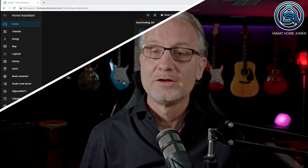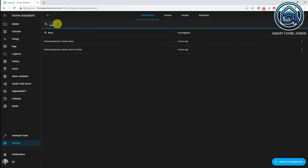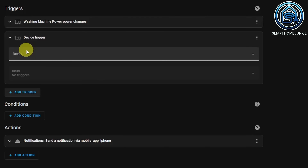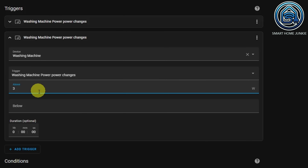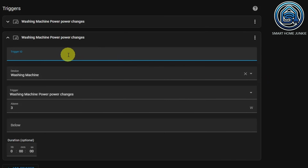Now we have to adjust our automation so that all values of our helpers are filled. Go back to Settings, Automations and Scenes, and find the automation that we created earlier. We are now going to add a trigger that triggers when the washing machine turns on. Click on Add Trigger, select Device, and choose our washing machine as the device. The trigger is again washing machine power, power changes. This time we enter 3 at Above and leave the duration at 0. Now click on the 3 dots at the top right of the trigger, click Edit ID, and give this trigger the ID: washing started.